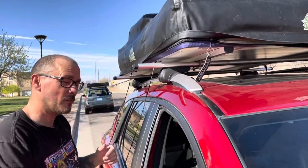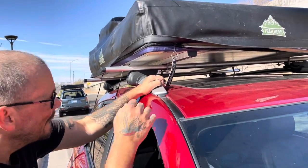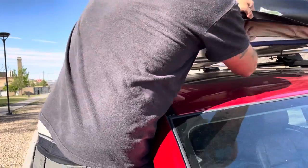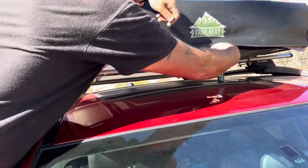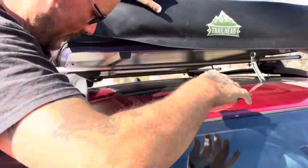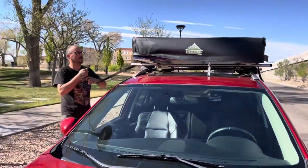Just like when we started, we're going to stand on here and get it over as far as we can. Put your finger behind like I said. It almost just got caught — it was trying.